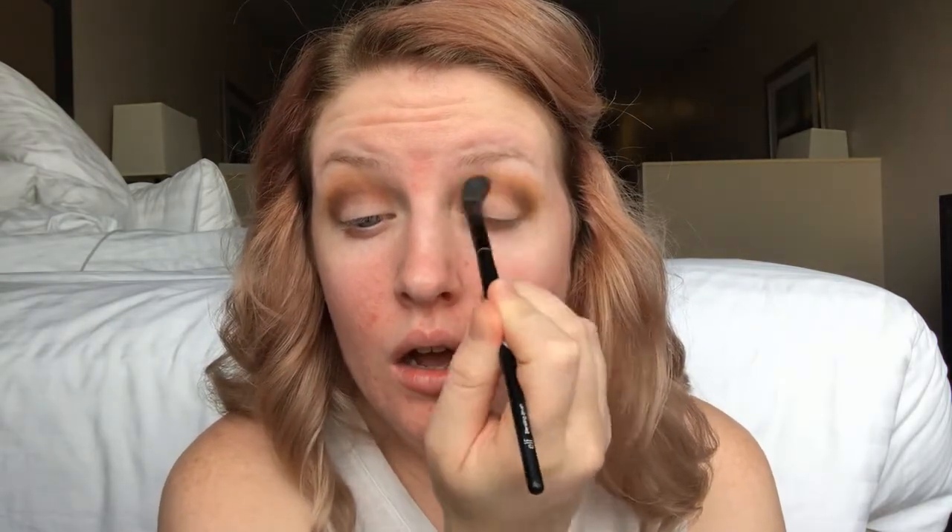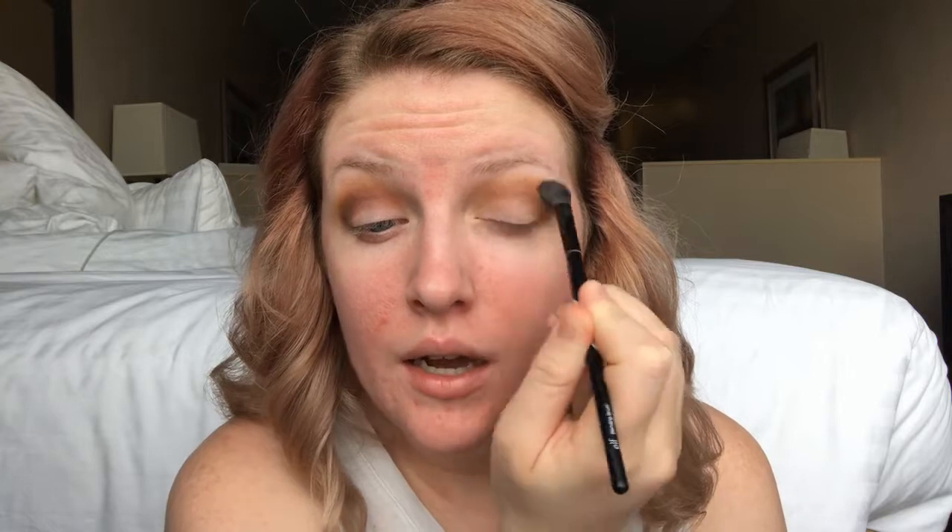Now that I've gotten these three colors on my eye, I want to use that same blending brush, clean it off, and blend all of those colors. Then I'm going to cut the crease a little bit using some Tarte Shape Tape on the back of my hand, applying it with a wet and wild synthetic brush that's flat with a curved edge for a more defined line.